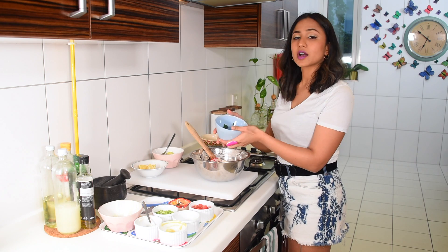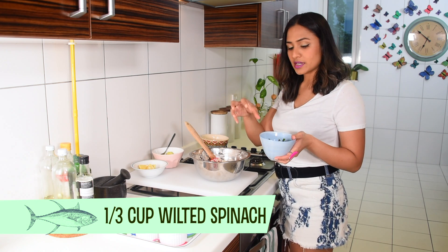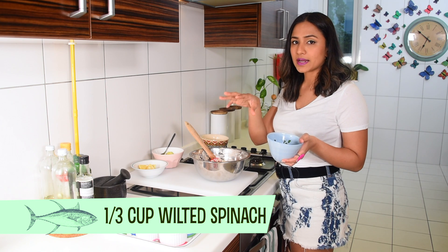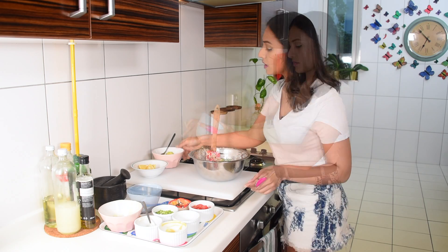Next, add about one third cup of wilted spinach. What I do is keep spinach in my fridge, then take a little bit of olive oil in a pan, heat up the pan, drop the spinach in, and just wait for it to wilt a little bit.